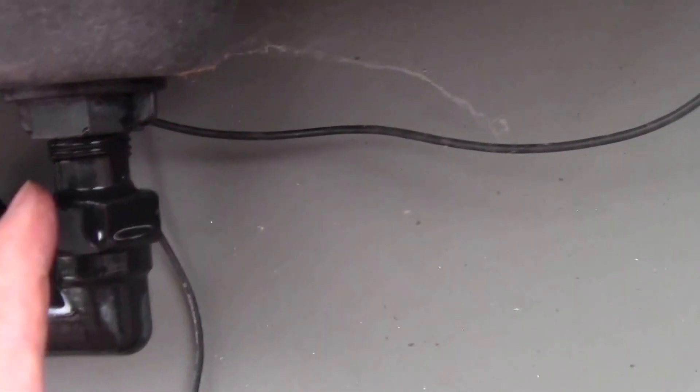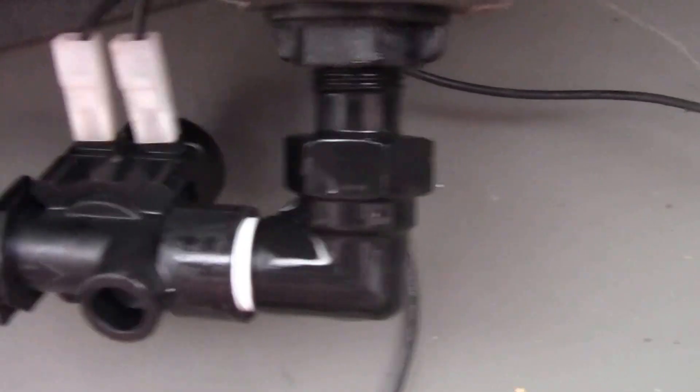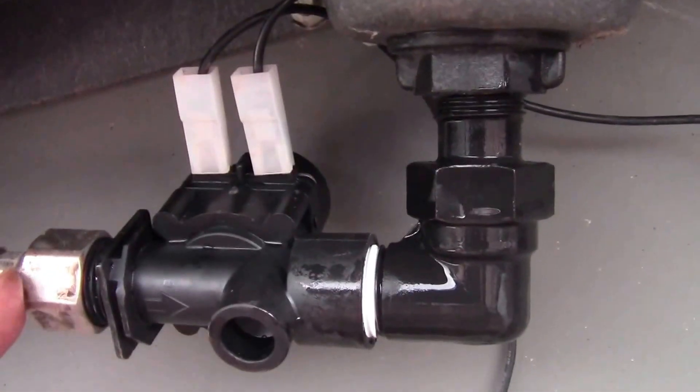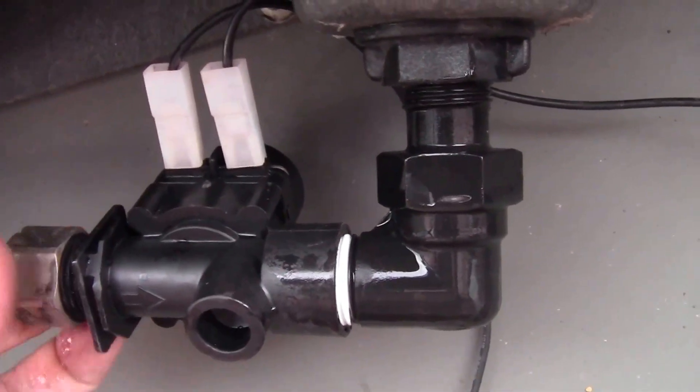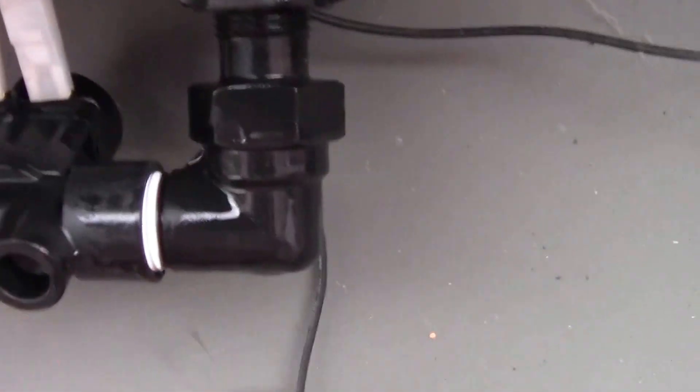Afterwards I also had to tighten up this nut here just to stop any leaks coming down here. On this side, there was that rubber seal at the start and you just have to tighten that up.